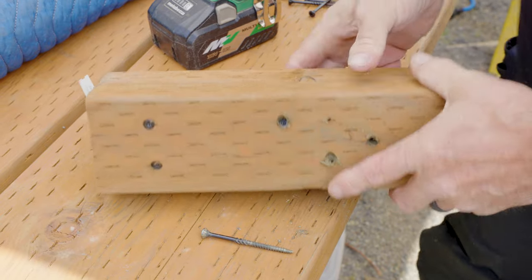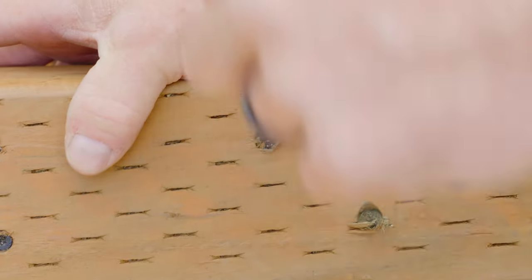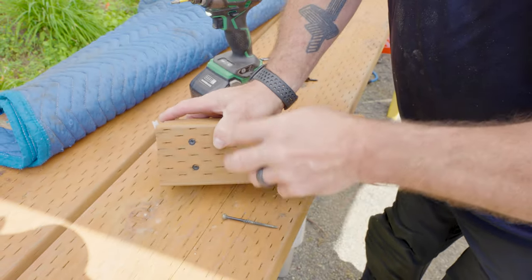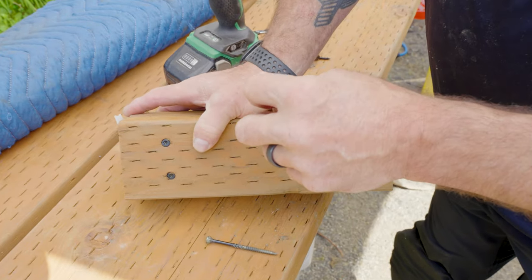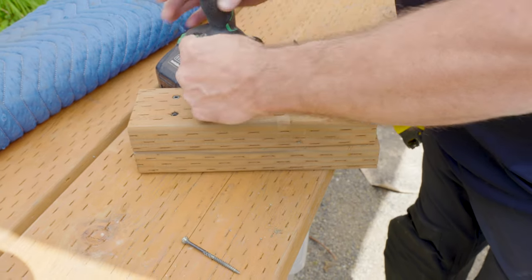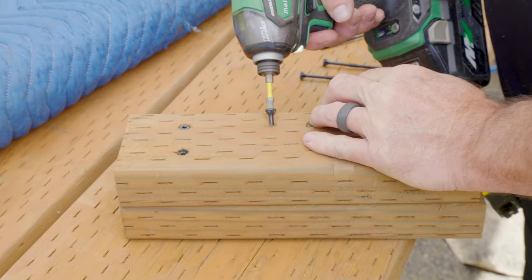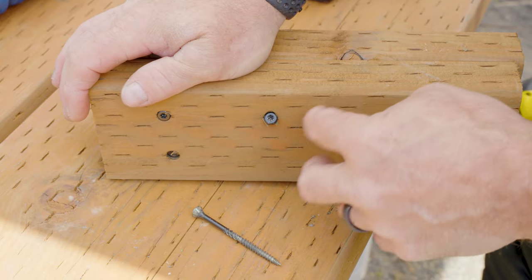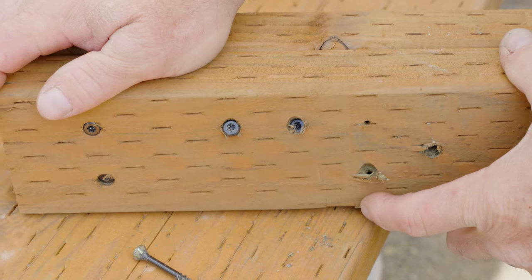Let's go a little higher — you can see this time not a whole lot of finish came off. That's about the depth I would go; that's plenty deep. I like to subset my screws a little into the material when framing — whether using a nail gun or a framing screw. I don't like them sitting proud.